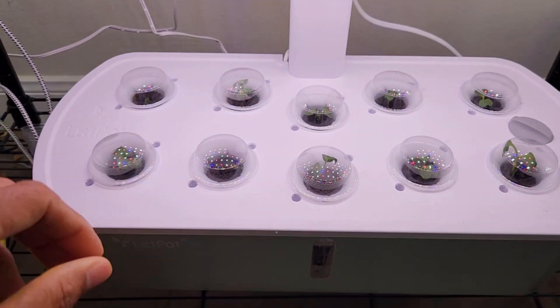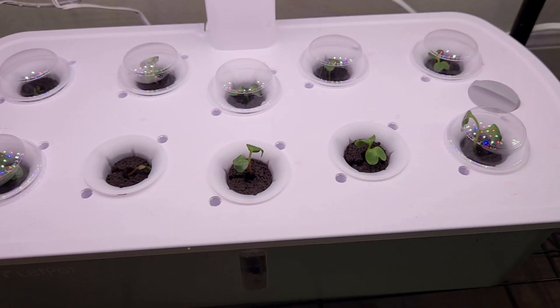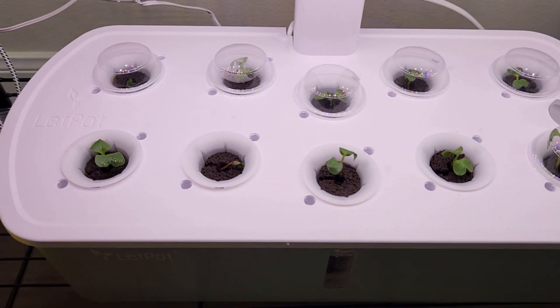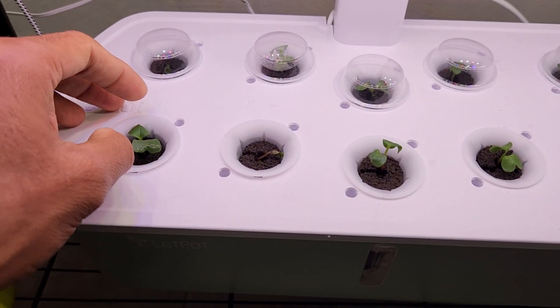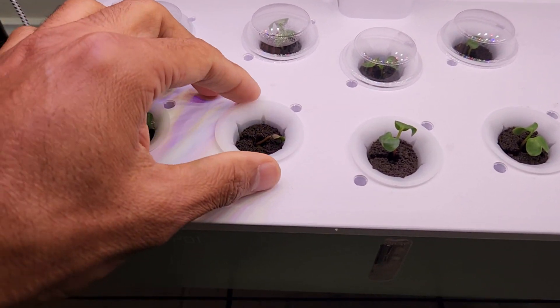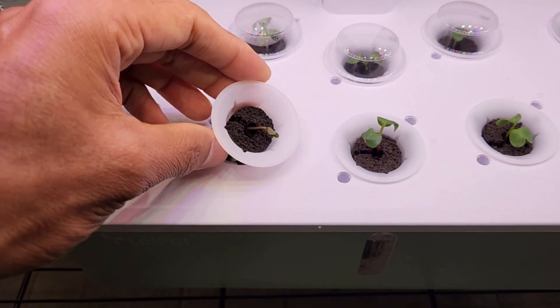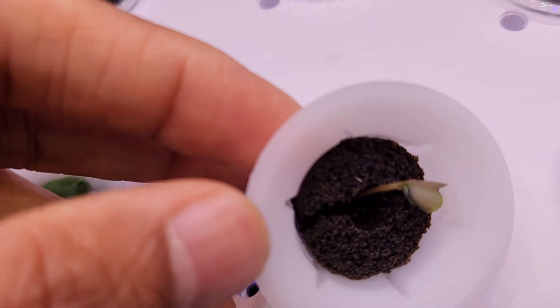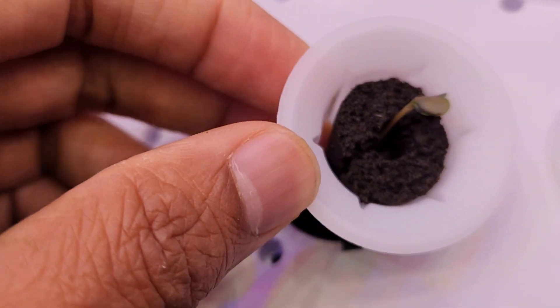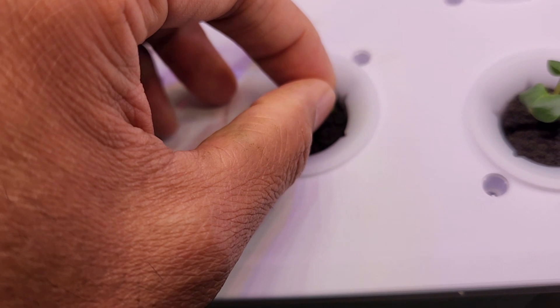It's day 5. The germination is excellent — pretty much all the seeds germinated. Some of these seedlings were struggling to push their roots down, so I helped them a little bit. I opened the sponge, slit it, and pushed the roots down, repositioning the seedlings deep inside the sponge.